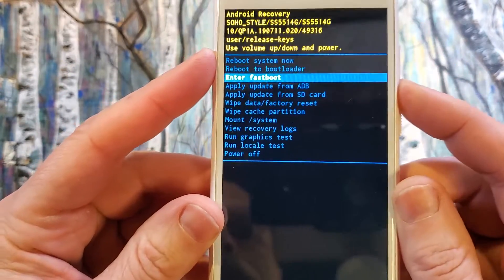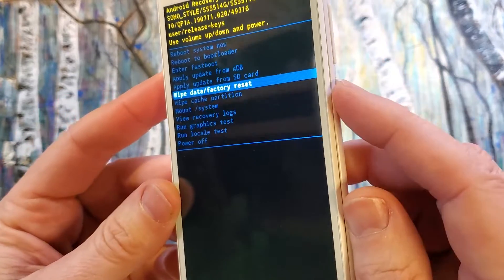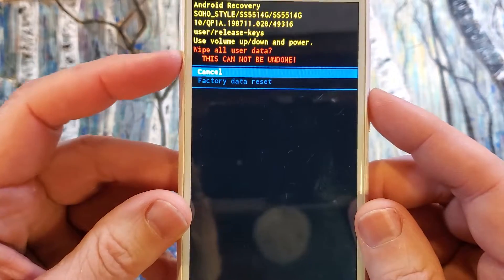Now, with the volume keys, let's scroll down to data wipe — data wipe factory reset. Push power for okay.